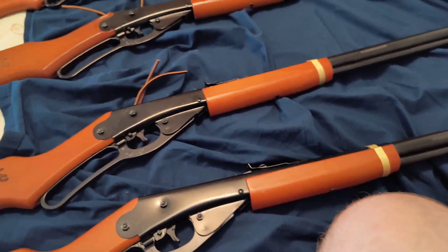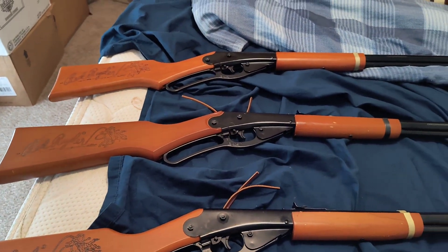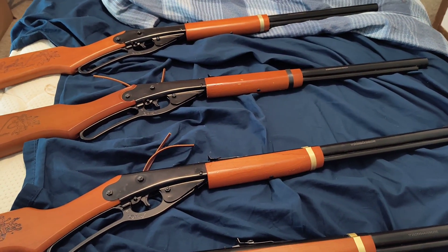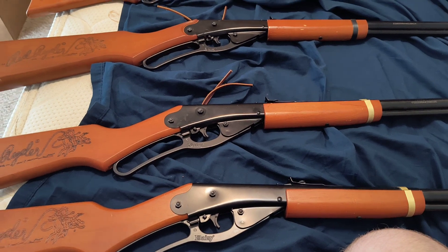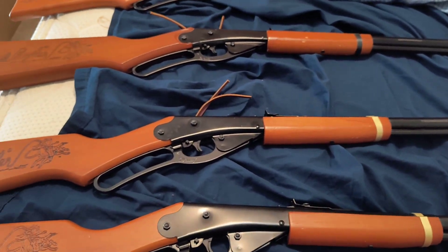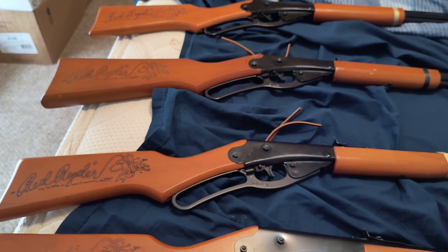I have three regular-sized versions, as you can see, and I also have one full-size one. These guys I don't use really hardly at all. I used to have a gun rack for them, but it's in storage right now. This is actual wood on the back of these Red Riders, and these can do some serious damage when you hit them with the back end of the gun.